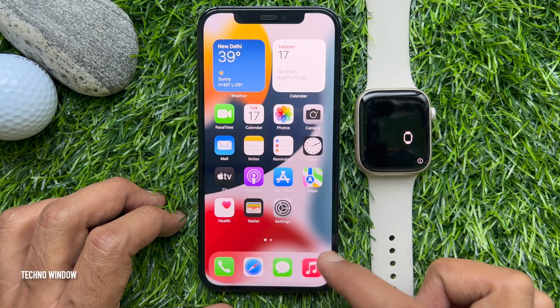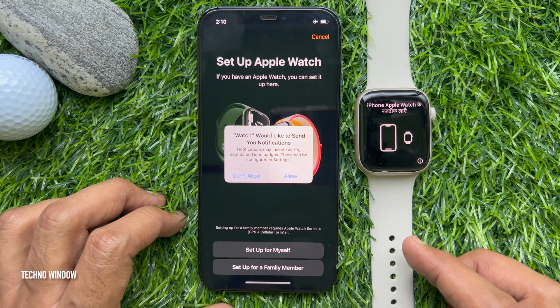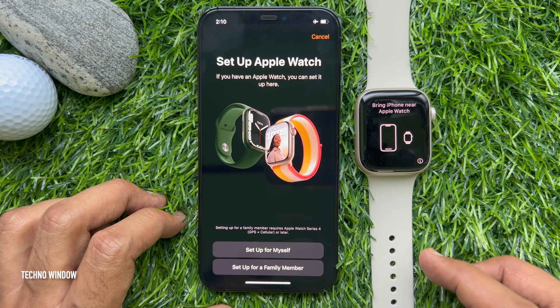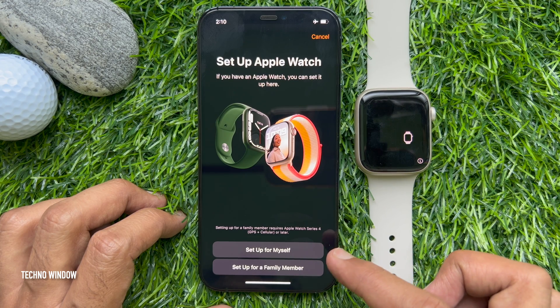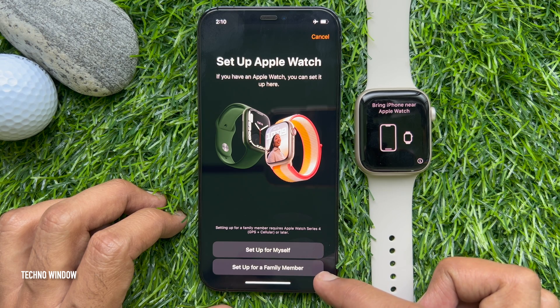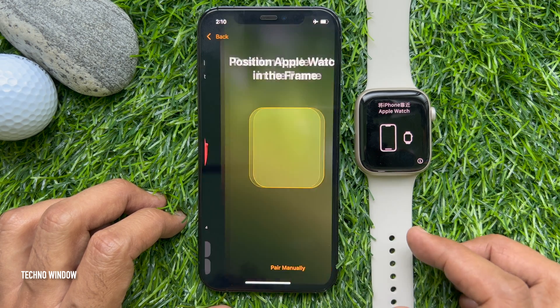Wait for the 'Use your iPhone to set up this Apple Watch' message to appear on your iPhone. Keep your Apple Watch and iPhone close together until you complete these steps. Tap Allow and tap Setup for Myself.